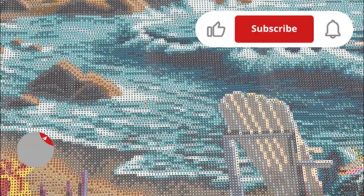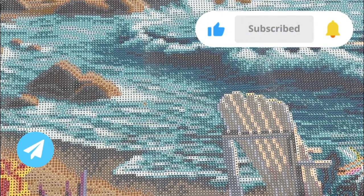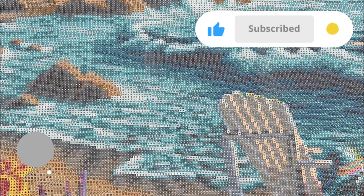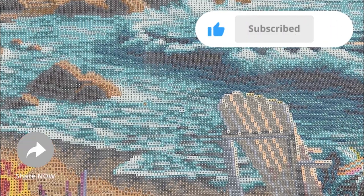All right guys, that is all I have for you in this video. I'd like to thank everyone for watching — I really appreciate it. I hope everyone is having a great day today and I will catch you guys in my next video. Bye!